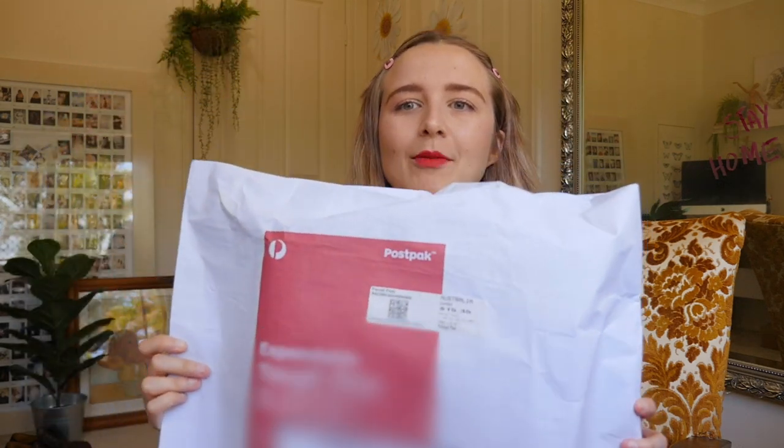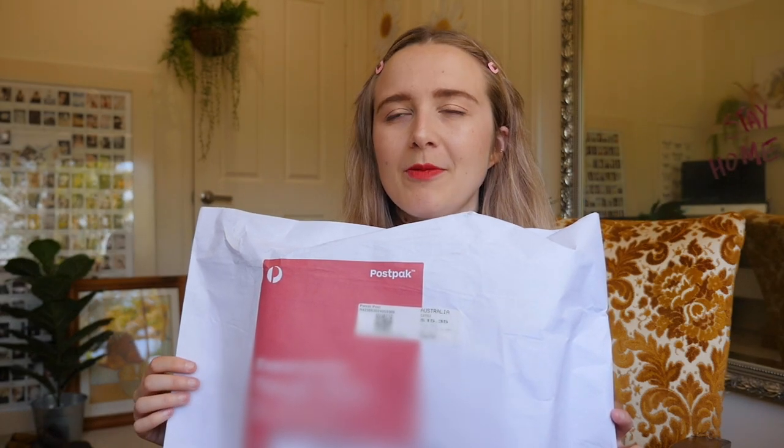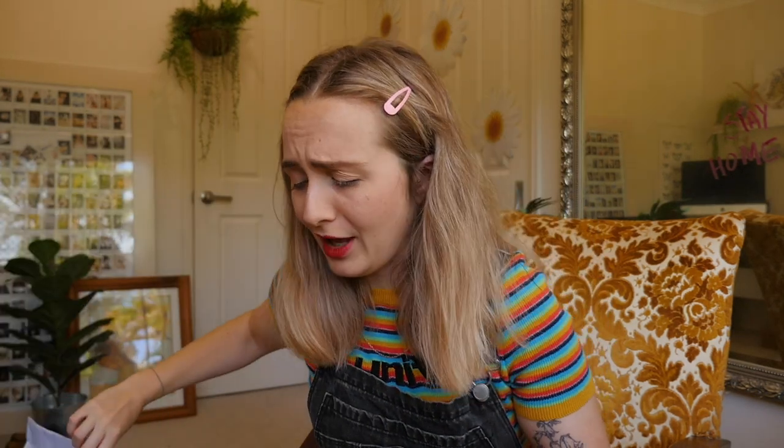We're going to unbox this. I'm not really sure on the quality — the post on Depop, I had been following it for basically this whole year. No one had bought them. I thought I'm intrigued, I'm going to try them maybe, but they were a little too pricey. But recently they went on sale, so I was like, meant to be — still there after like six months.